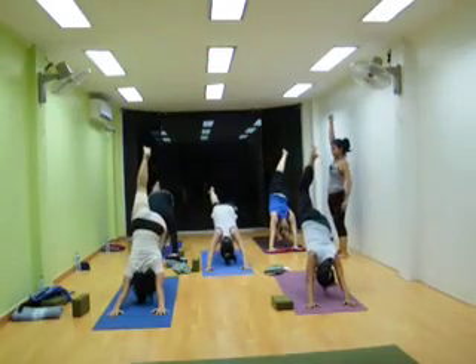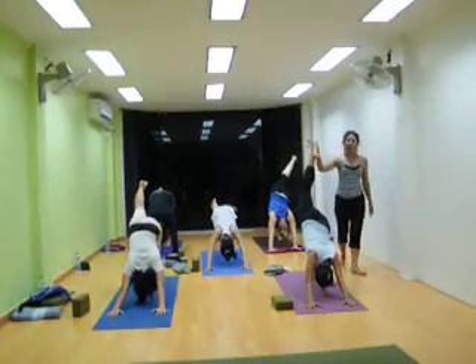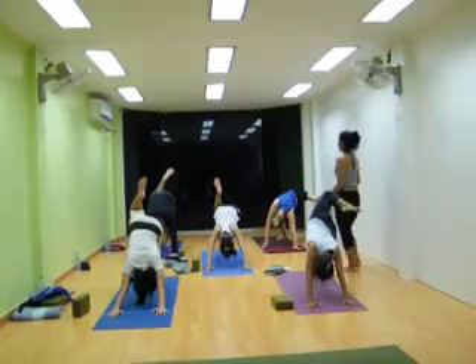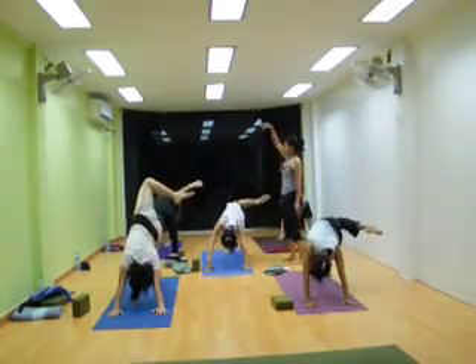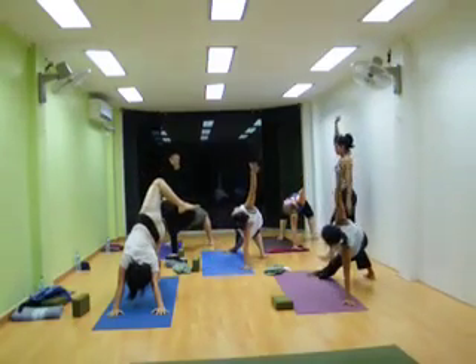Great, heel down, yes, breathe in, breathe out, bend your leg knee. This time, try to open your right shoulder. Very nice, perfect.